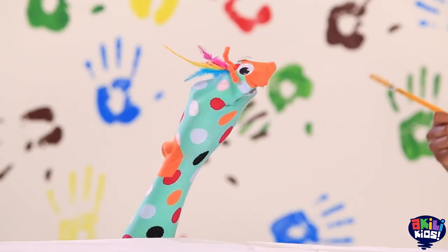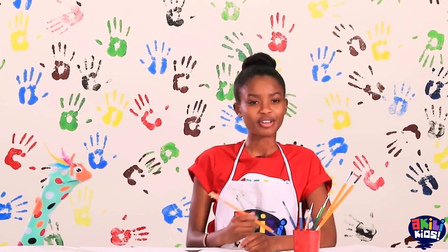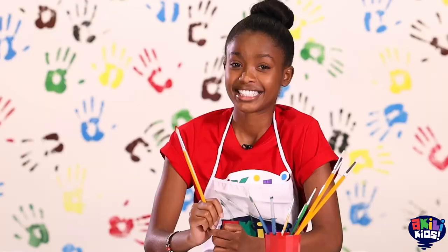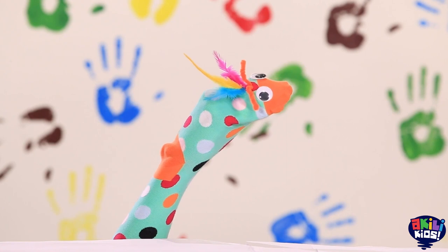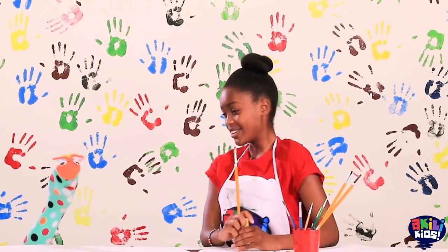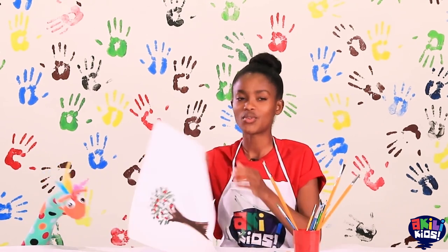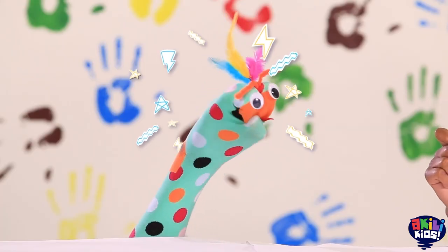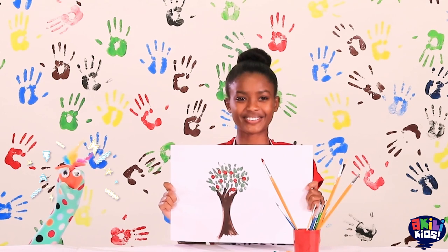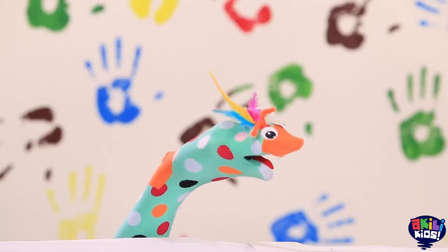Trust me. I think it's done. Do you know what kind of tree this is? An apple tree. I'm also just getting really hungry thinking about it. Samu, I think it's time for us to use our imagination. Are you ready? Let's look at this tree and imagine really hard. You can help us too. Let's go. Oh my goodness. Look what we did.